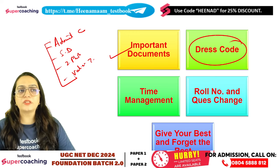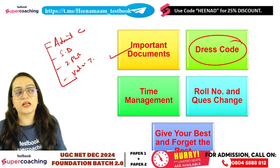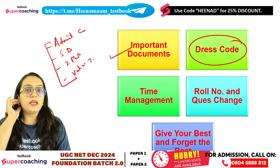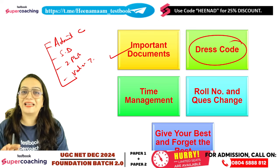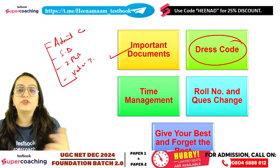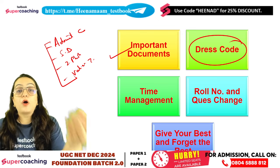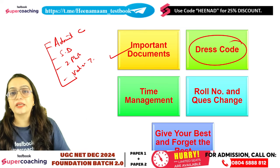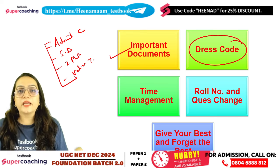Regarding the dress code — don't wear certain types of clothes; you have to avoid them, especially in Delhi centers. I would request you not to wear different types of ornaments. If you have a very important ring that you must wear, that is fine, but generally try to avoid ornaments.